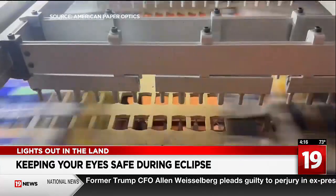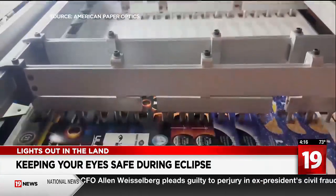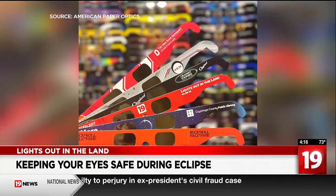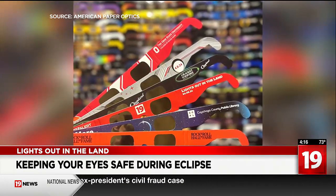The two-part test checks first how the glasses are constructed — the cardboard and everything — to make sure it's really well done. The other part looks at the optics: how dark the film is and everything. Lewin says they have made eclipse glasses for the Rock and Roll Hall of Fame, the Cleveland Orchestra, the Ohio State University, and of course, 19 News.